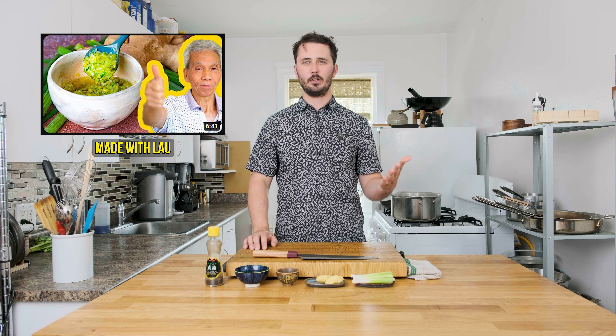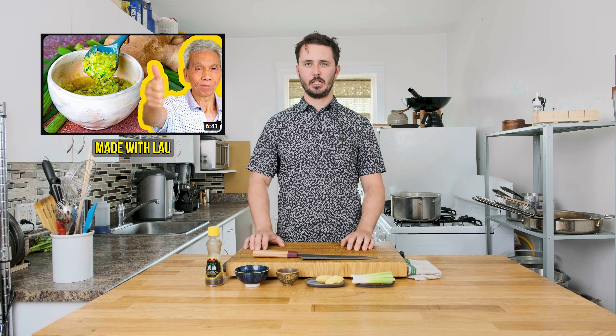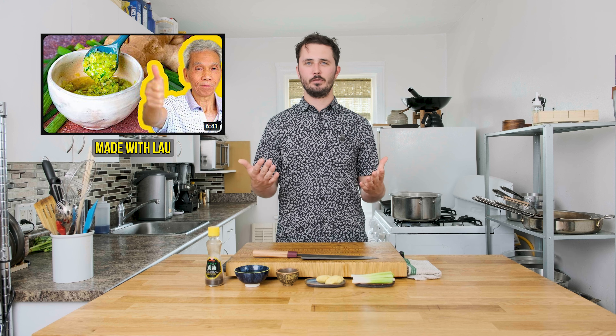The Cooking with Lao channel is a fantastic resource for anyone looking to learn more about Chinese cuisine. It's run by a father-son duo, the father having been a chef in a Chinese restaurant for 50 years and the son now undertaking all of the multimedia responsibilities — writing recipes, filming and editing videos. They've got a fantastic blog and an amazing collection of recipes, all very delicious and easy to follow so you can create really authentic Chinese cuisine at home.